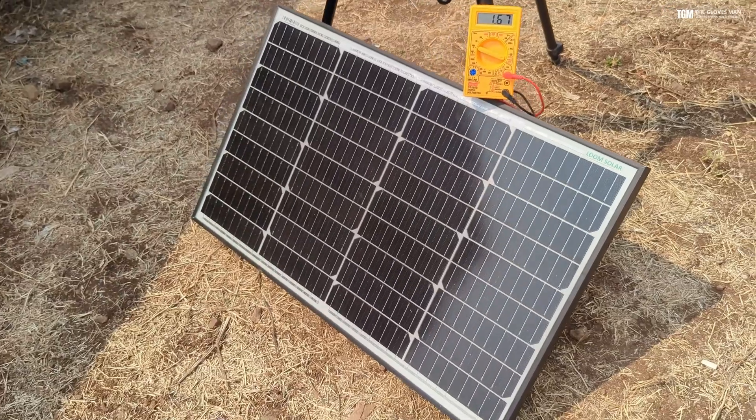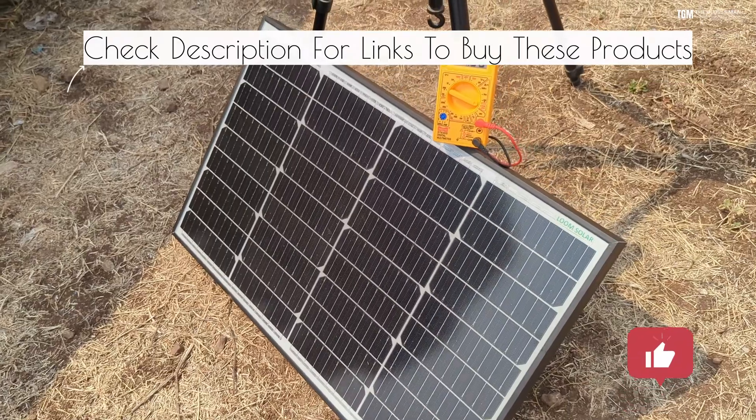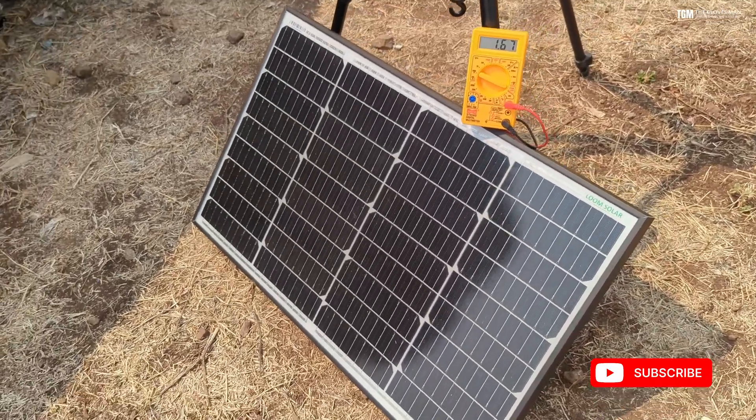So guys, this was a short video on how you can measure the output of your solar panel. If you have any questions you can post them in the comment section below and I'll answer them as soon as possible. Thank you for watching and do subscribe to my channel.